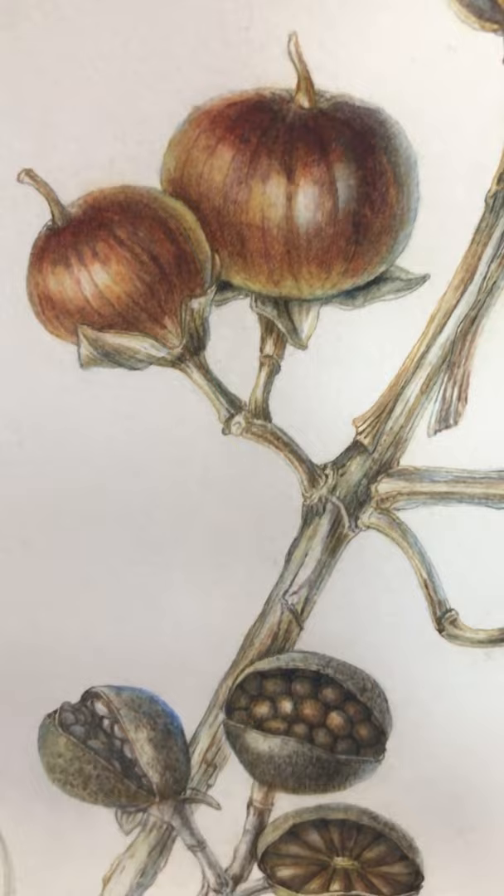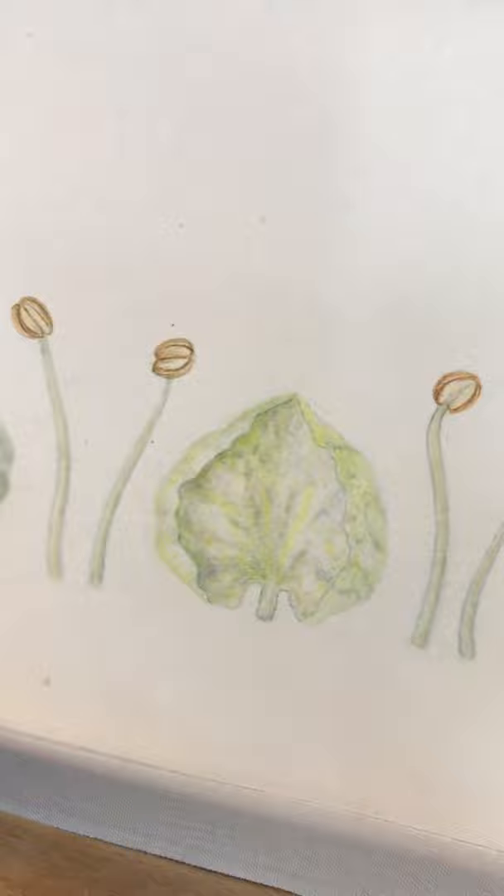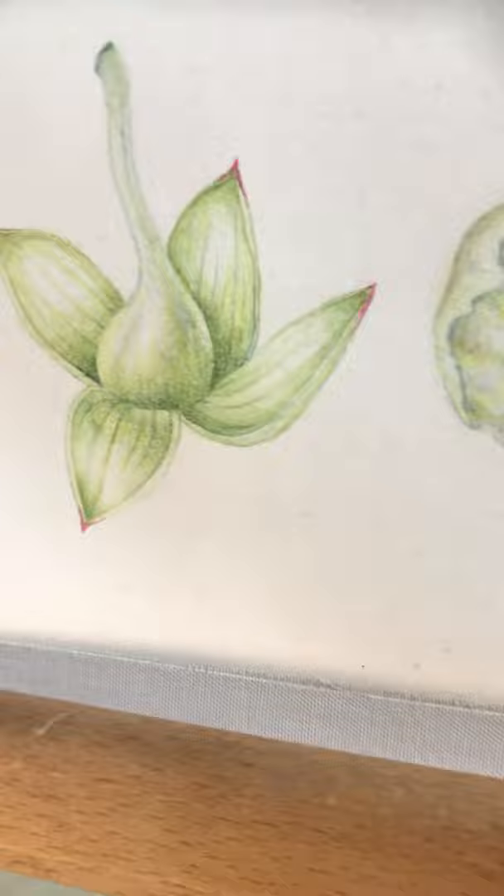As they dry, they get this amazing purple hue, and then go into the browns, and then gradually as they get drier they split open to show all the seeds inside.